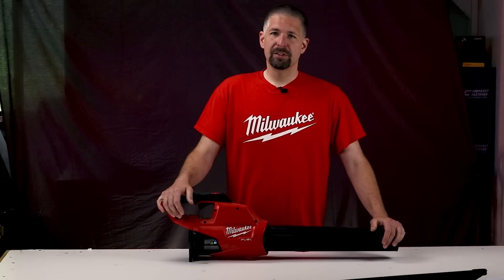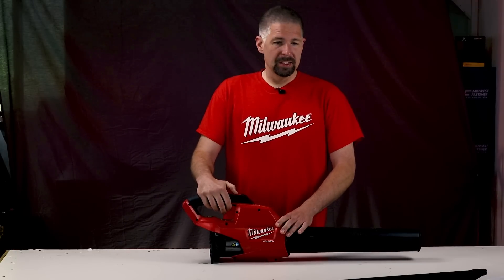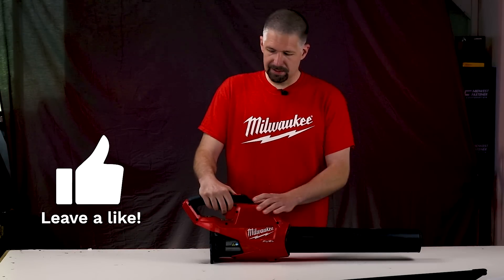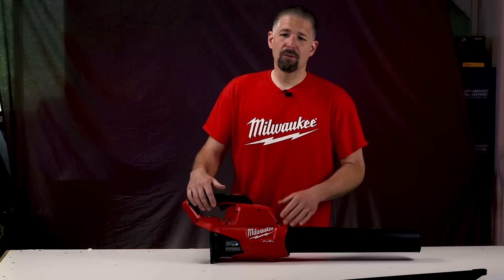It goes full throttle in under one second, clears debris up to 15 feet away, has Milwaukee's brushless motor system, and comes with Milwaukee's five-year warranty.